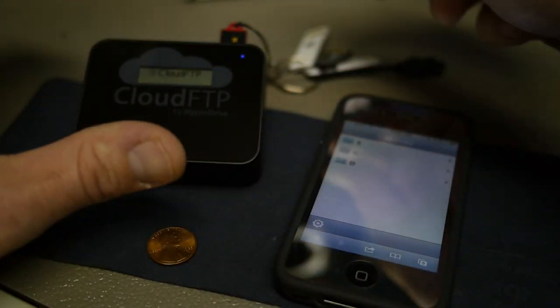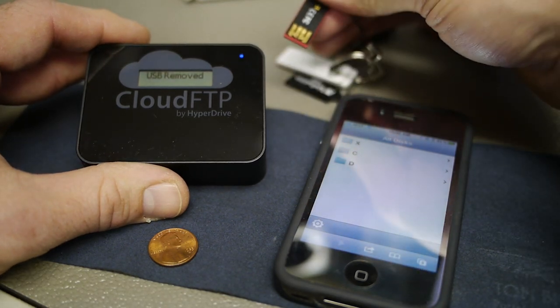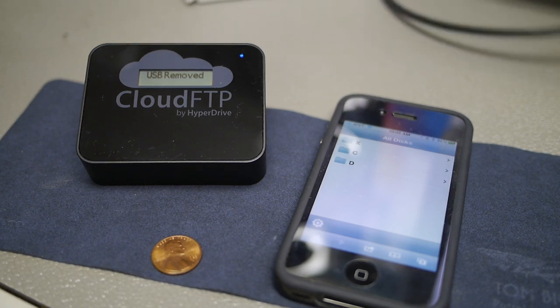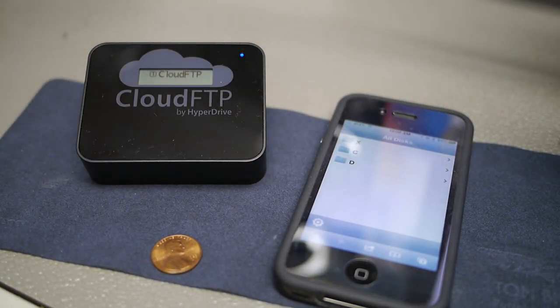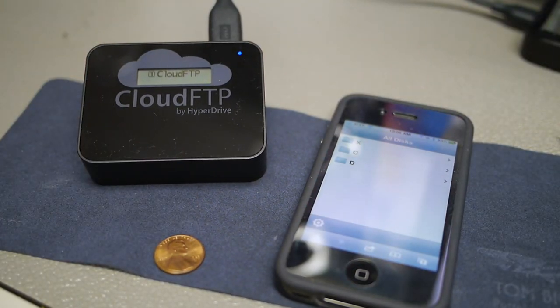Let's pop this disk out and look at another use case. You can just remove your flash drive — it says 'USB removed.' Now I'm going to take a standard USB hard drive, a Western Digital My Passport drive, and connect that to the Cloud FTP. You can see it will recognize it. There it is — My Passport 071A — it has detected it and sees it's a mass storage device.